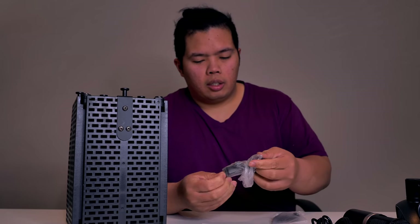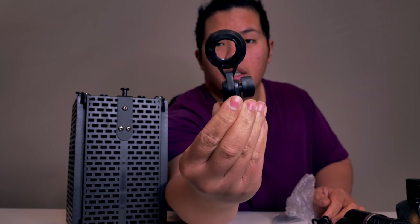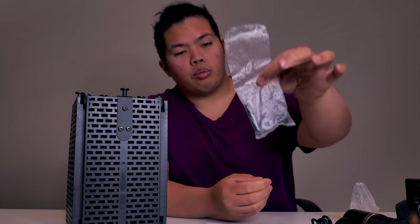Literature included — very nice. There you go. Little cradle right there, and then some screws right there.